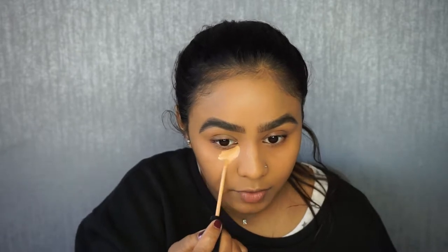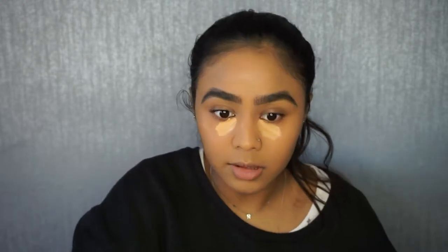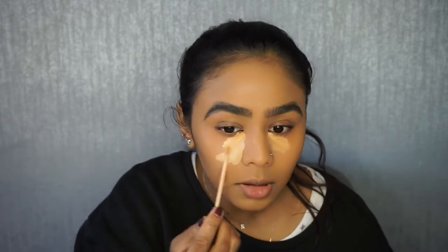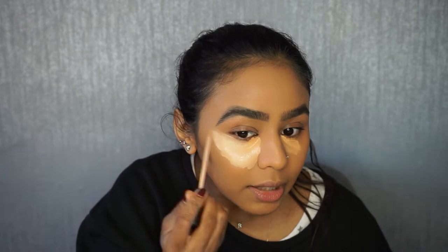I'll go in with my finger to warm up the colour and spread it out under there. I'll put most of it where the darkness is because that's where I want the colour correction to be made, and then blend it out towards the outer eye area. For concealer, I use the Maybelline Fit Me's and I've got two shades. The darkest one is number 30 and the lightest one is number 25. With number 30, I apply this again in the inner corner of the eye — it's more of an orangey yellow shade, so it will also help with colour correcting.